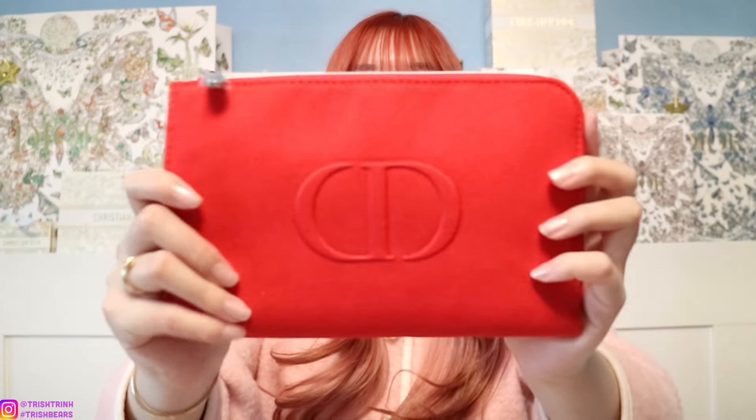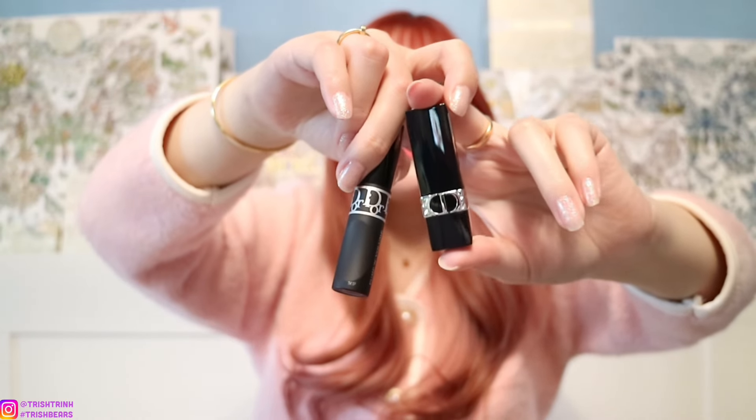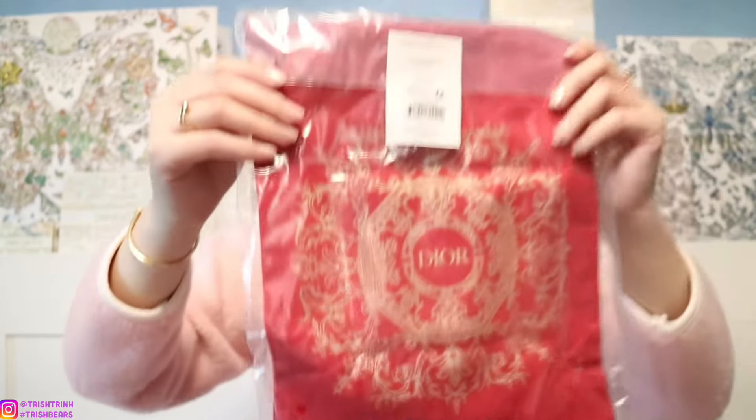The makeup pouch even comes with samples, which is super nice. It's red for Lunar New Year, it says CD, and this is how it opens. Inside are the samples — a mascara and a Dior lipstick. And then if you spend over $175 for the current promotion on their website, you get the Lunar New Year red pouch, which is so beautiful — it has the Lunar New Year design on there. It's stunning; it is designed by Pietro Rufo and is the same on both sides.